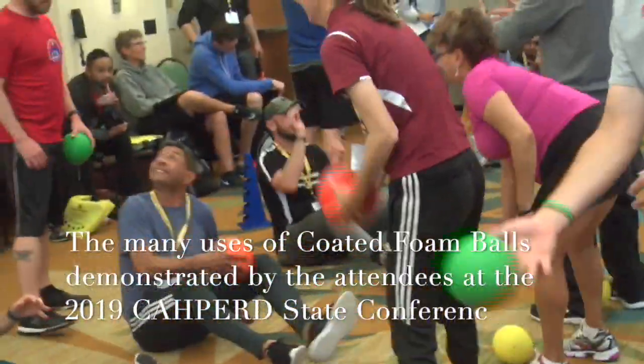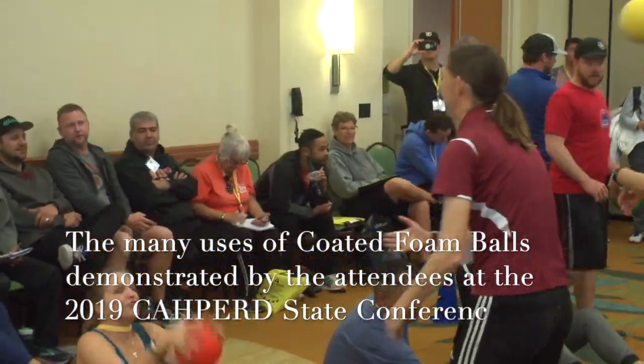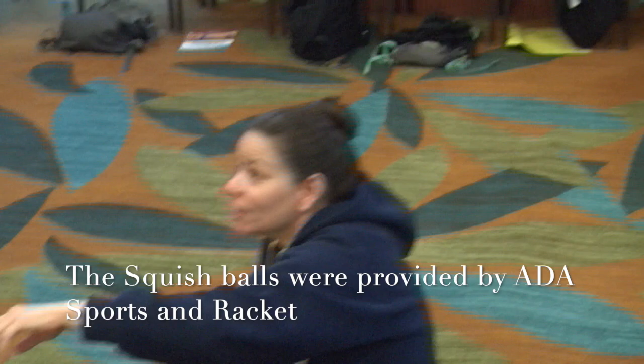We're practicing our shooting skill for basketball. One partner will sit down and shoot the ball. The other partner is the basket, who will catch it and judge.